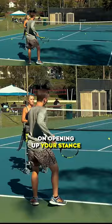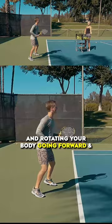So the checkpoint for you to focus on: when you accelerate, focus on opening up your stance and rotating your body going forward and through the shot, feeling as much power as you can from that core going forward into the shot.